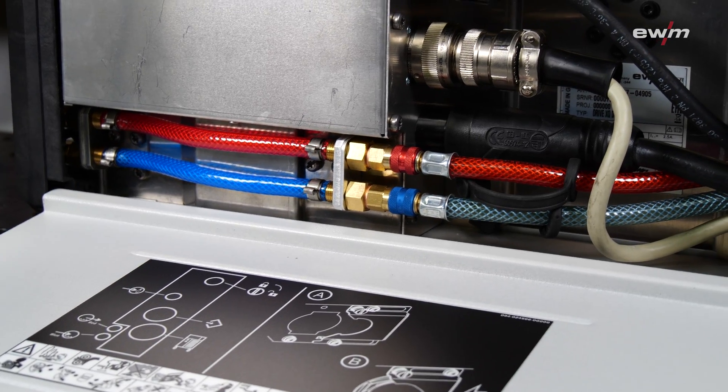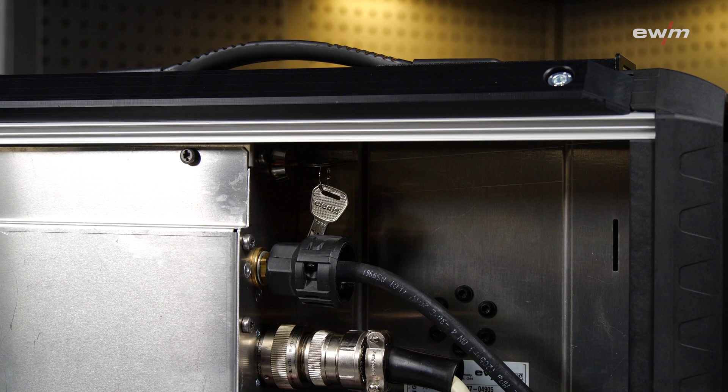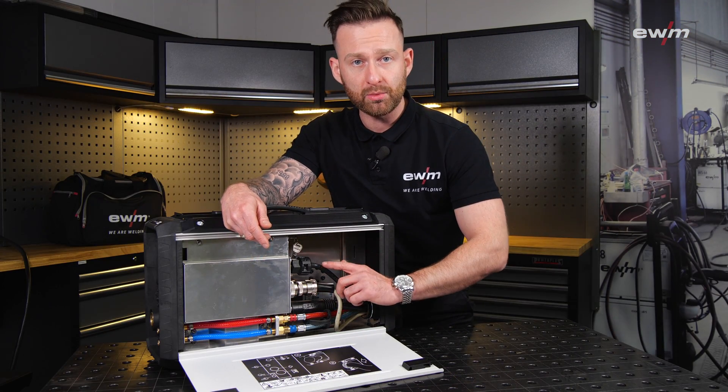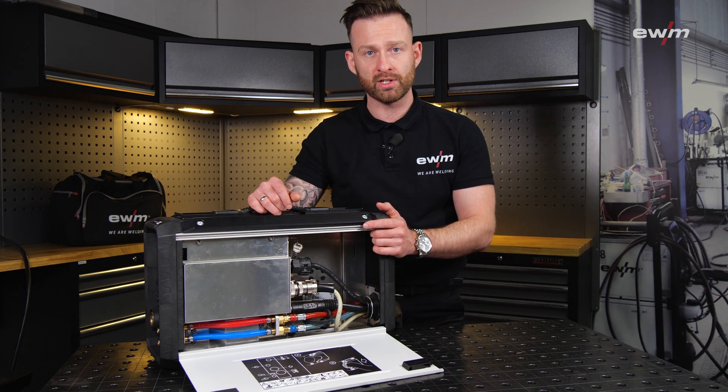On the other side we have the sticker explaining how the strain relief works. We also have the connections for water, gas, and current, and we have the key switch to block the parameters on the control unit.